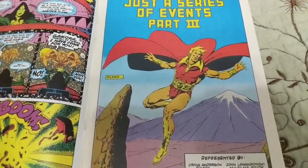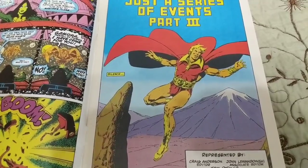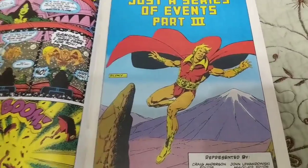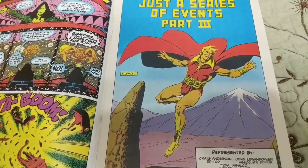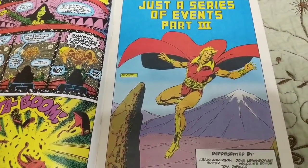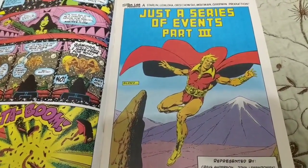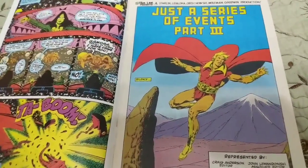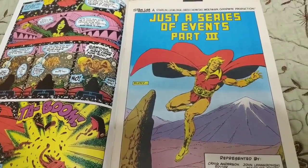So I was wrong on a couple things. Jim Starlin did not create Adam Warlock. He was originally from Fantastic Four, created by Stan Lee and Jack Kirby, I believe. And then Roy Thomas reinvented him as kind of a Jesus Christ analog. And then Jim Starlin just really liked this and created this whole mythos around him that eventually led to Endgame. You really see why Marvel Studios respects Jim so much.